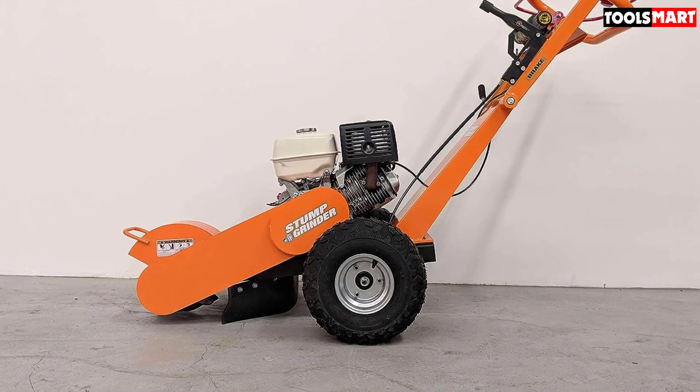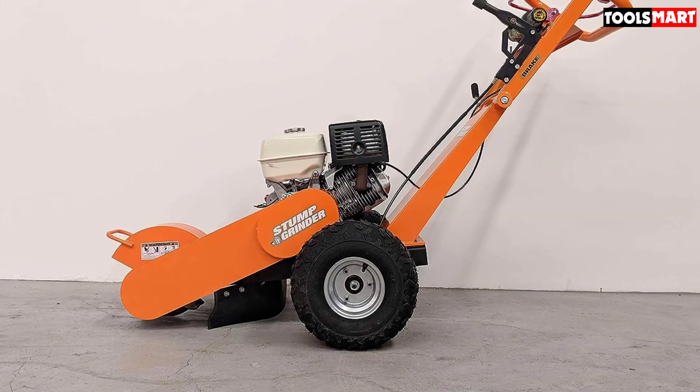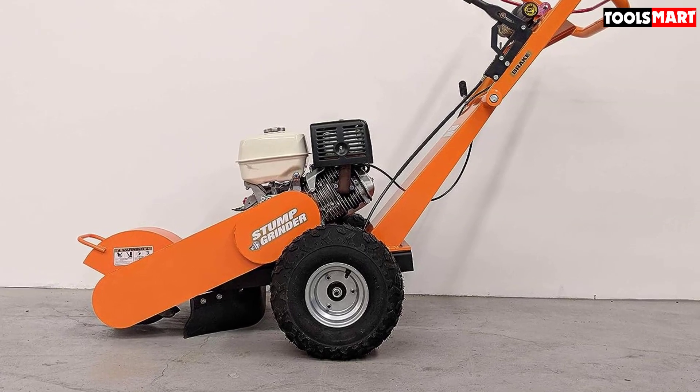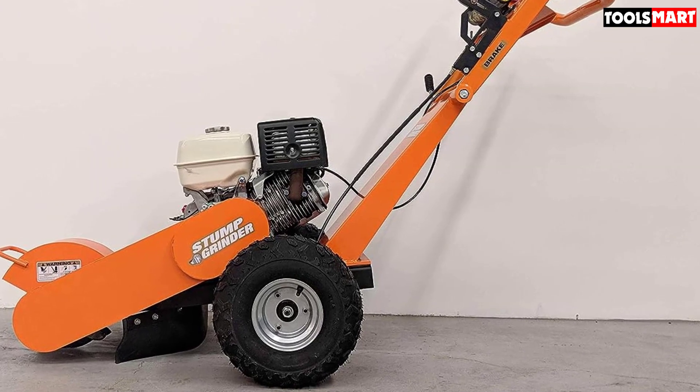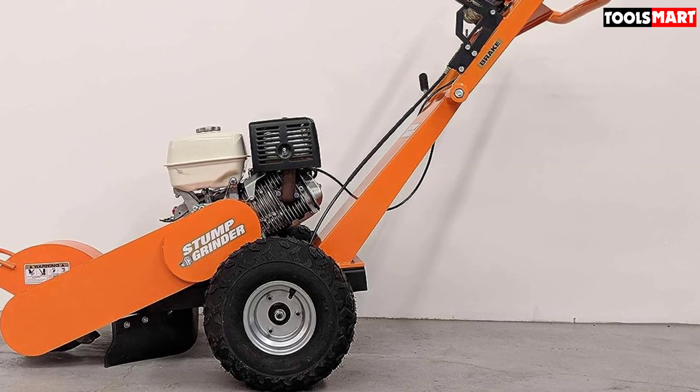What I don't like about this product: the biggest issue with the House of Contractors STG13 Stump Grinder is its lack of a child safety lock or a key lock. Thanks for watching, and that's all for now. I hope to see you guys in the next video. Till next time.